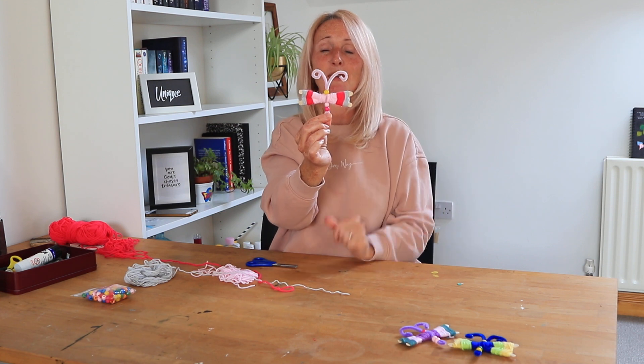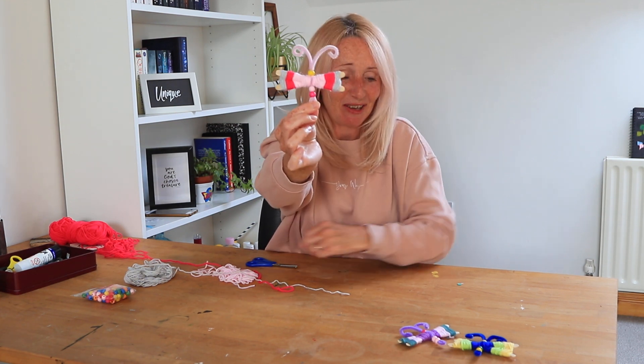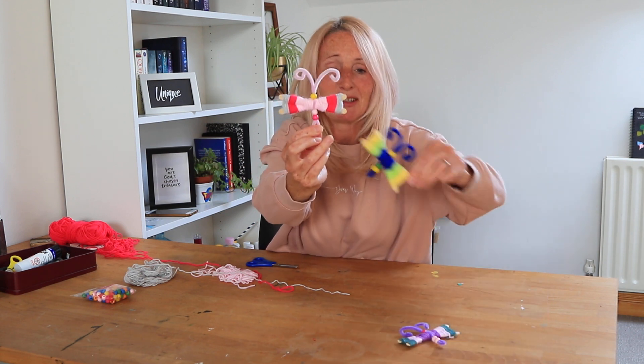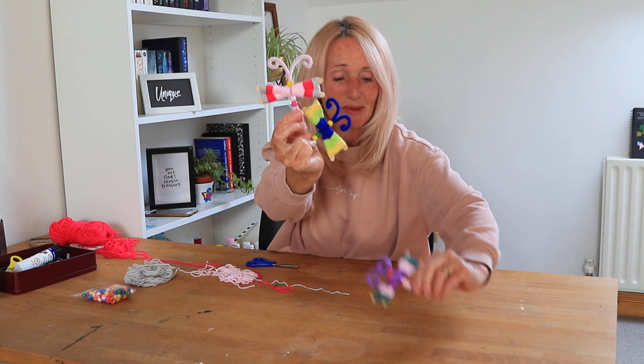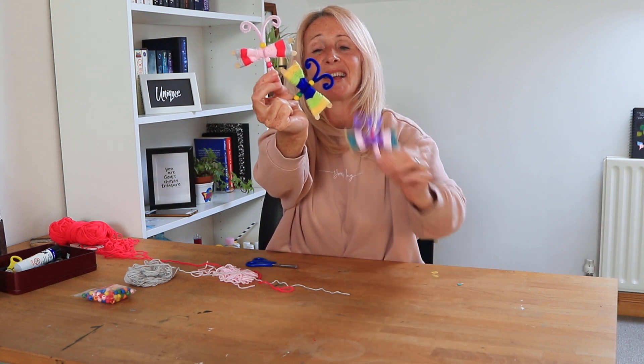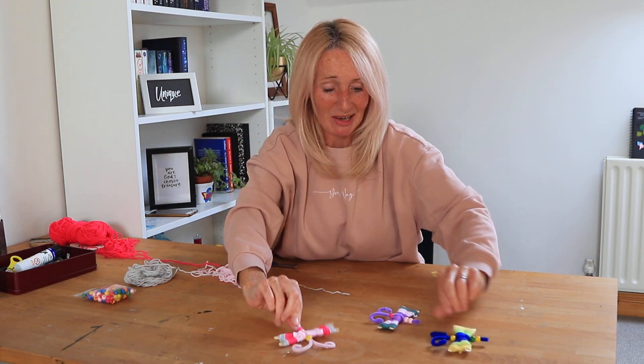There's my little pink and grey butterfly — can you see? Are they cute? Let's see them all together. There's a blue and green, yellow, purple, pink and green. I think I like this one, this is cute. But they're lovely. Enjoy making everybody, hope you have fun. Have a really great week and I'll see you again soon. Bye bye.